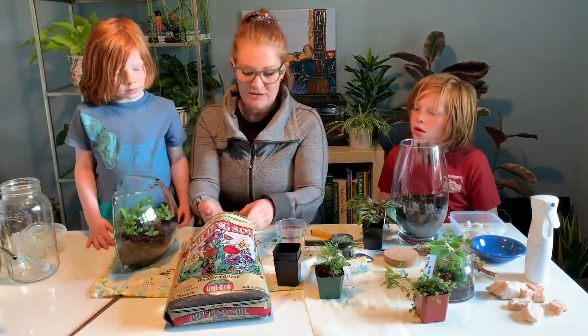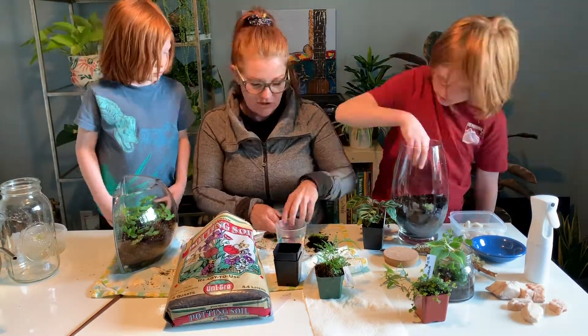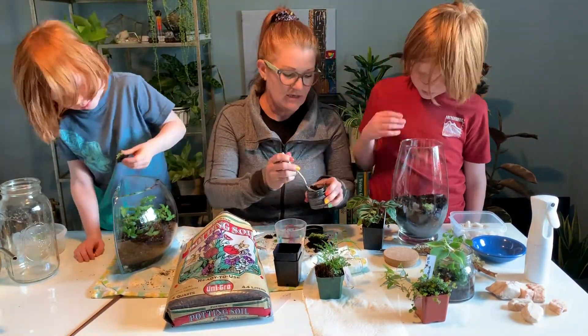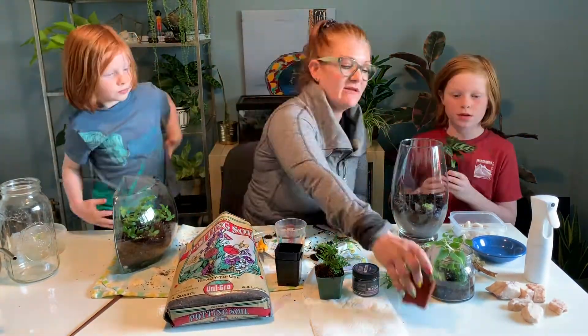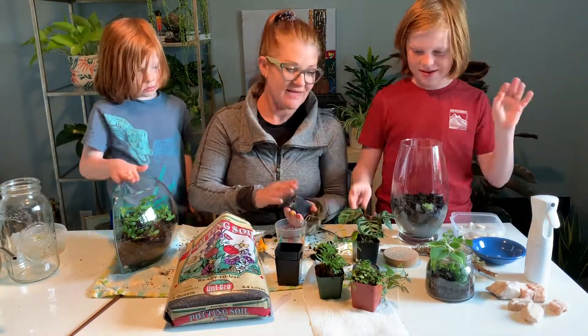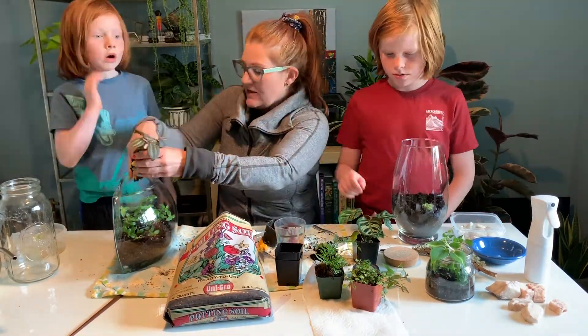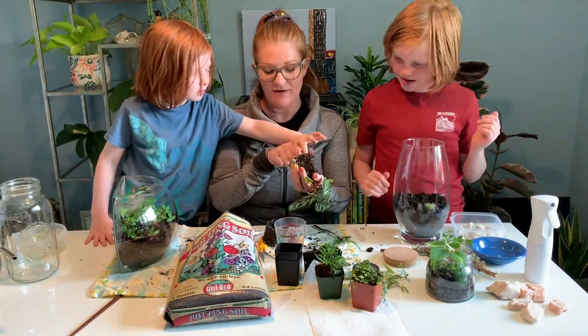Carefully plant your terrarium plants or cuttings. You want the soil to be firm around each plant with air in between the particles, but not compacted. Do a little research on the plant species you're wanting to put in your terrarium to ensure they will perform well under those environmental conditions.